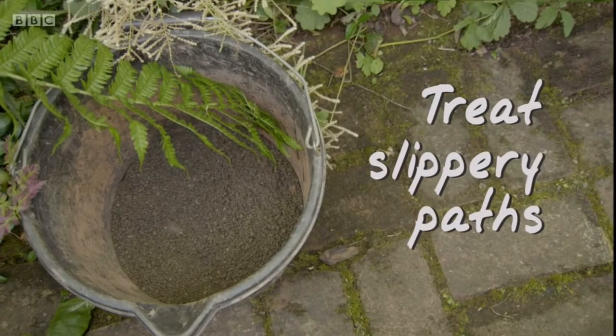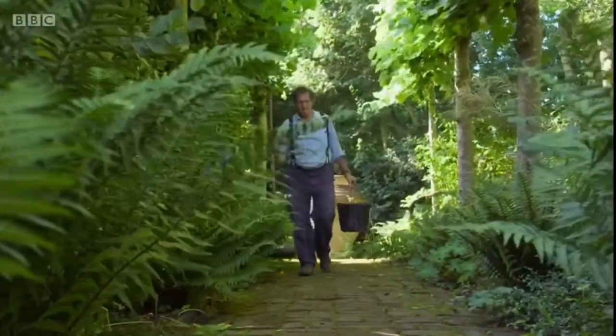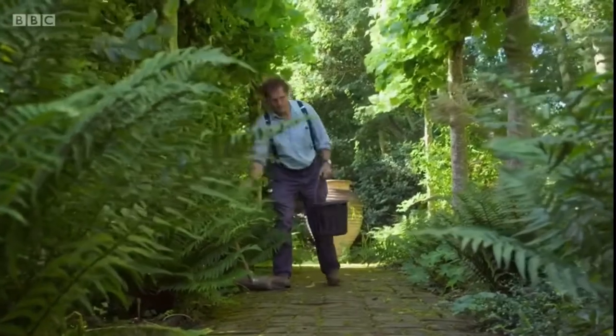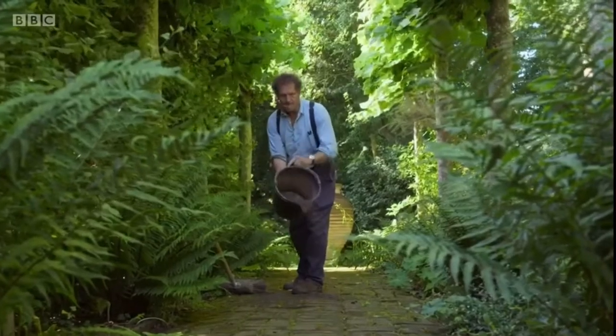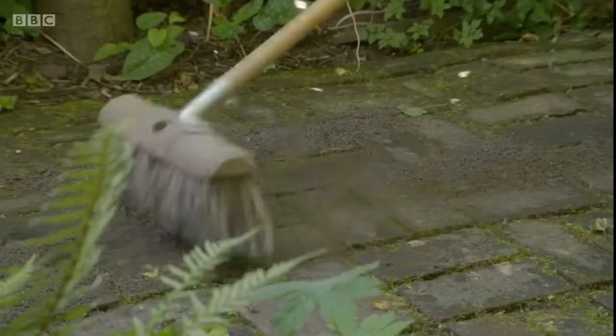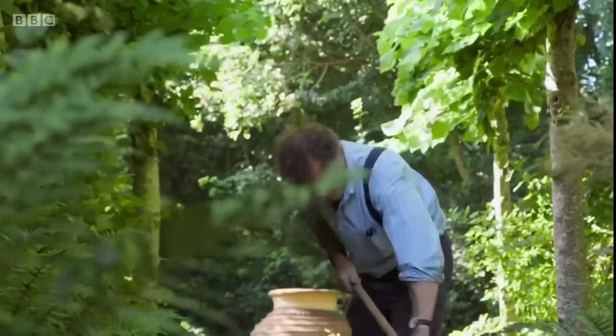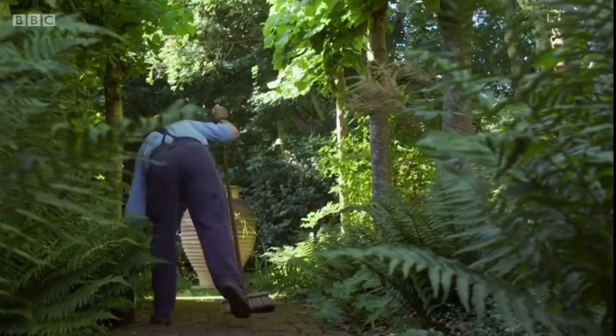At this time of year, when we can have warm, wet weather, shady paths can be very slippery indeed, and dangerous. We've found at Longmeadow the best way of dealing with this is to use sharp sand, which you can buy from any builder's merchant. Sprinkle it on the path and scrub it hard with a firm bristle brush. It is quite hard work, but it's very effective.